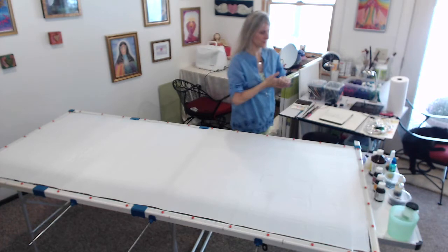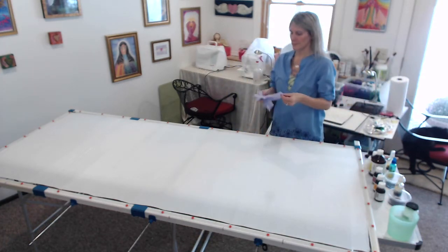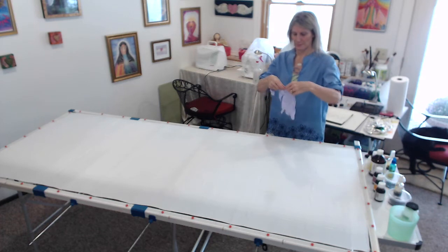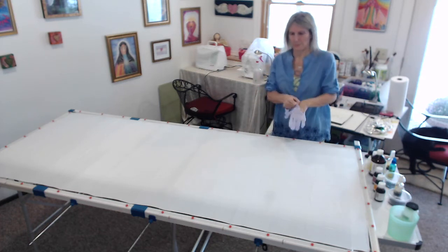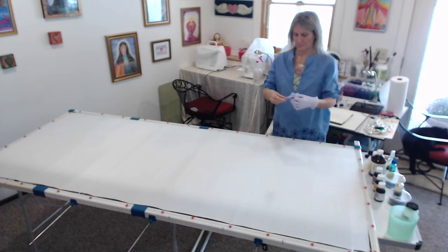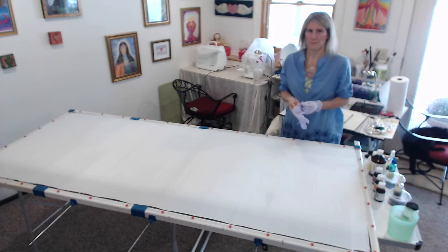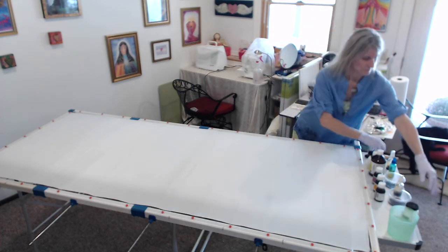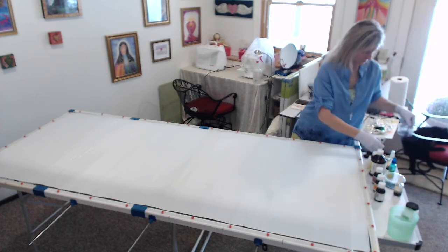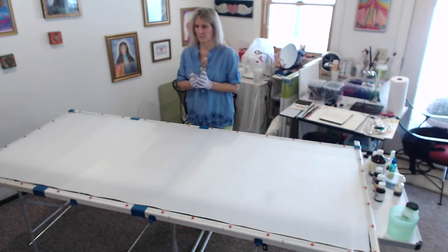I've already tuned in to the person this silk is for and I saw lots of golds and yellows. When I chose the colors, I didn't consciously choose them. I used my pendulum to choose the colors and I have about 40 or 50 different bottles of dye, and five bottles came out. Three of them were yellow and the other two were kind of pink and purple.